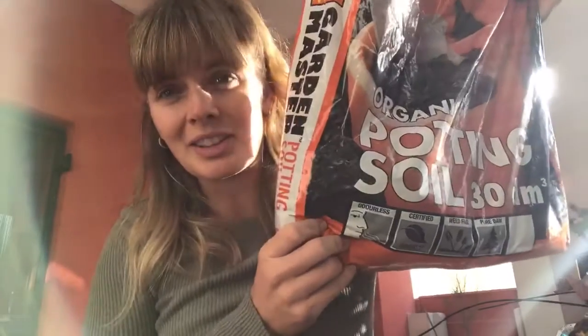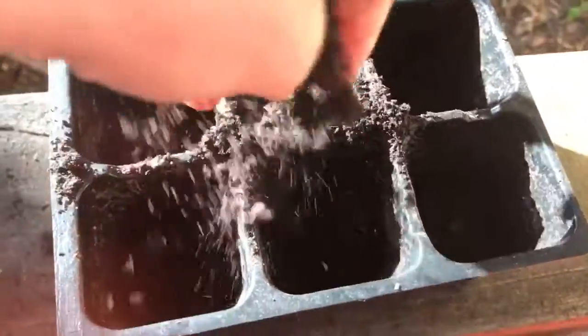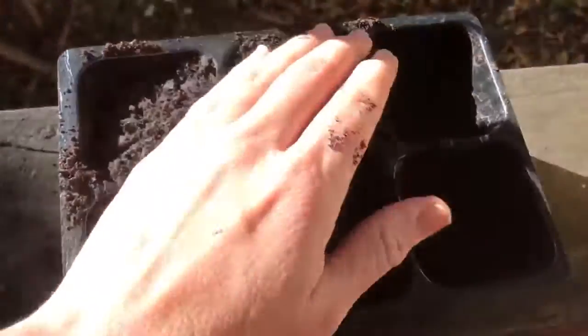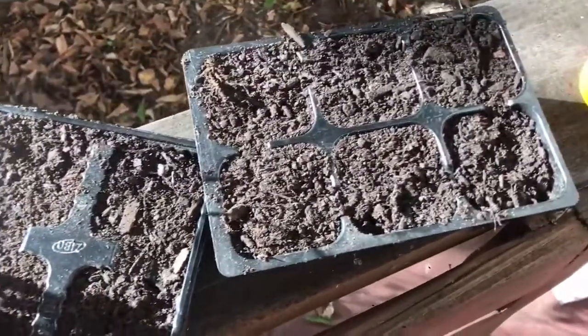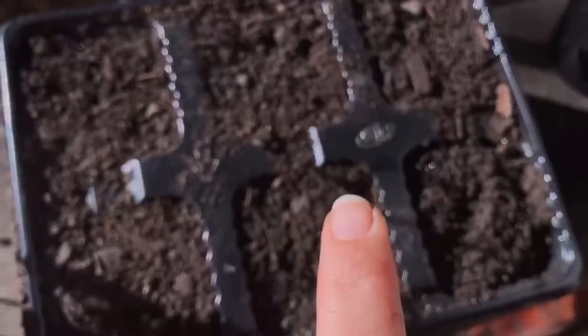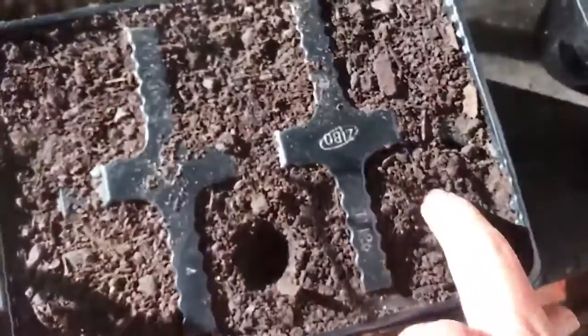I've got two of these seedling trays and some potting soil. Both trays are filled with lovely sand, and now I'm going to poke just a little hole in each tray.